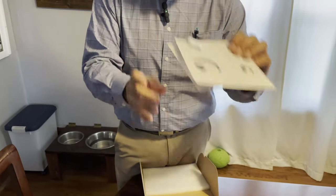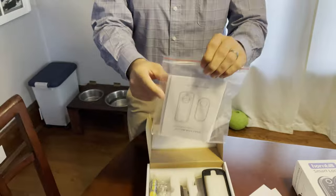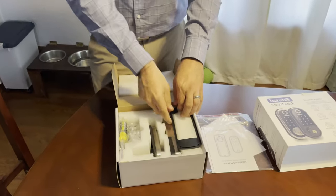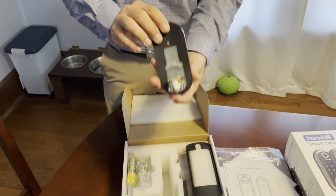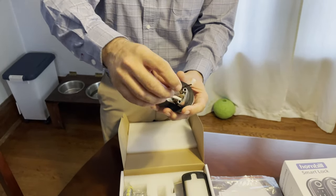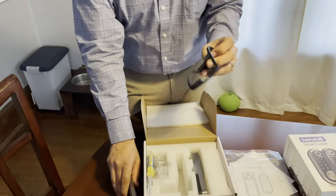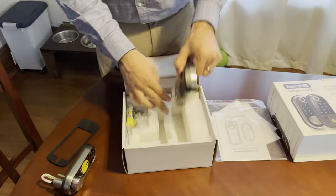It also comes with a user manual, instructions, and all of that. Then you start getting into the rest of the parts. This is the front piece — what you see on the front of the door, a normal lock. It has a little cord that's going to go through to make sure it stays connected. There's also a little gasket that goes in there.